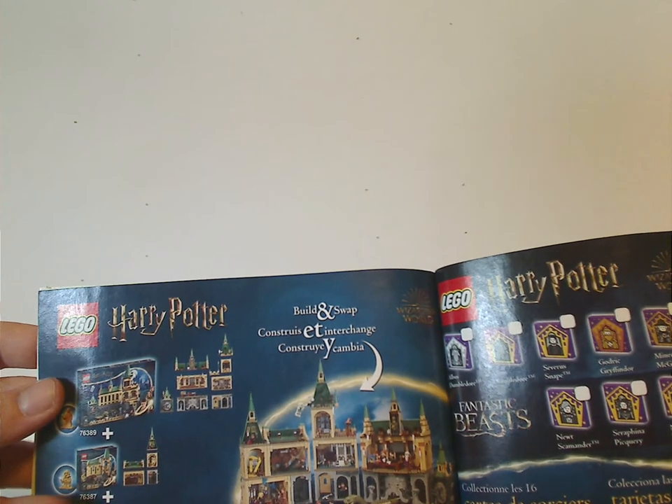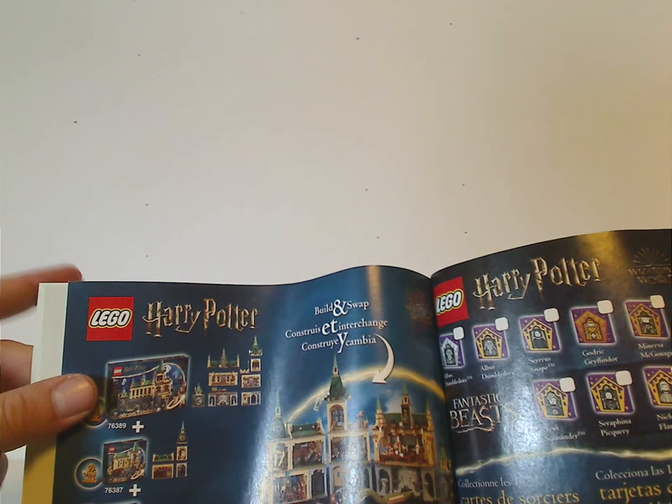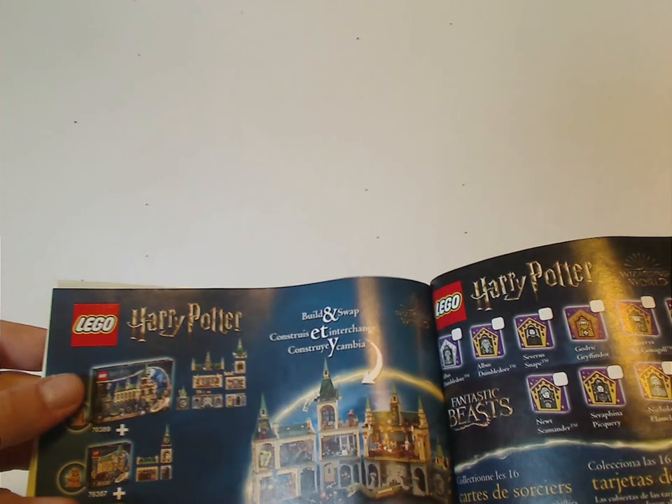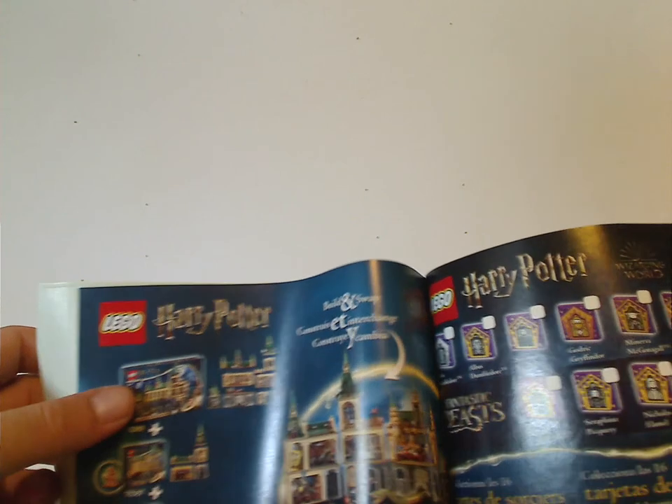It's not advertising this particular set, probably because this one is a retail exclusive — they forgot to add that in. Would have been nice to include it anyway. And then the last building steps.